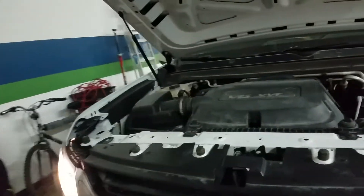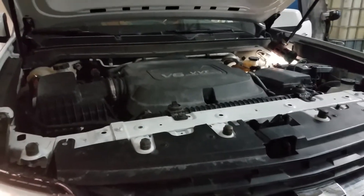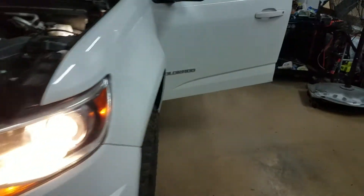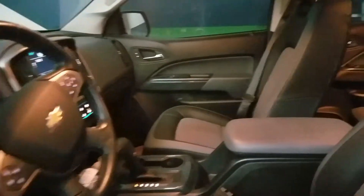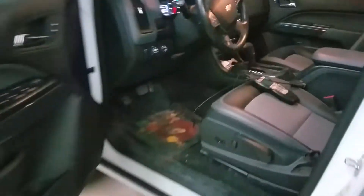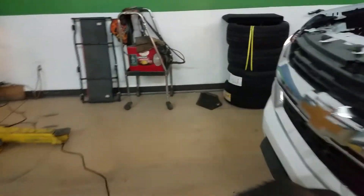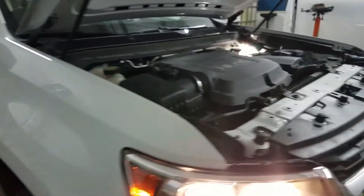Hey YouTubers, this is Tony Saromoto — some of you know me as Papa Ryder — and today I'm working on a 2017 Chevrolet Colorado. This truck has a salvage title, it's been in a car accident, and I have a check engine light. The codes are P0171 and P0174: lean condition on bank 1 and lean condition on bank 2.